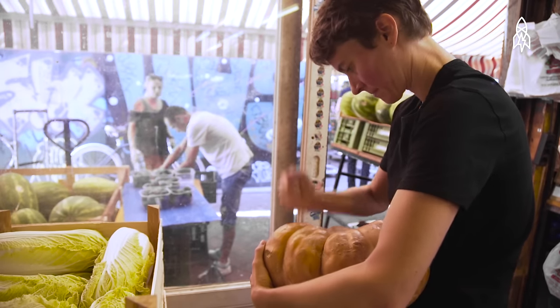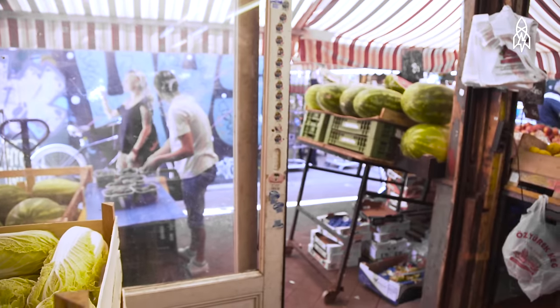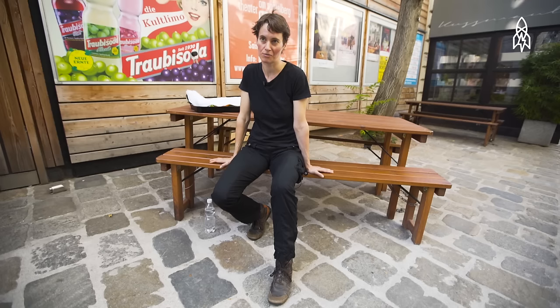The orchestra exists since 18 years now. The first instrument was the tomato, because you can do sound with tomatoes, but it will be messy for sure.